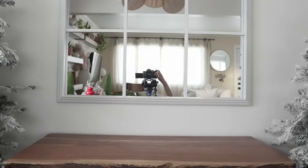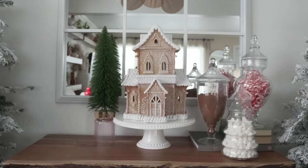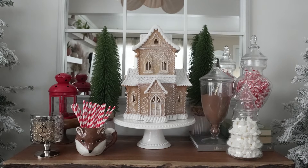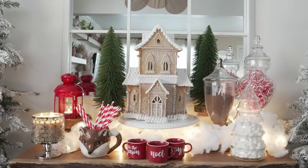Now let's build. Make sure your hot chocolate bar has various heights with a standout feature like my gingerbread house. Add finishing touches like greenery, then your mugs and lighting for a little sparkle. Ta-da!